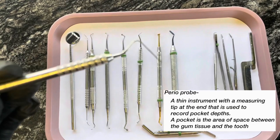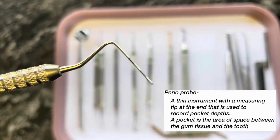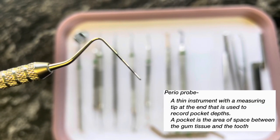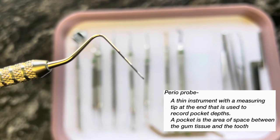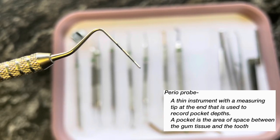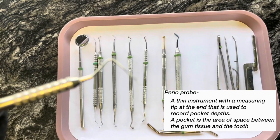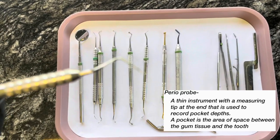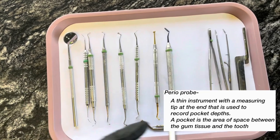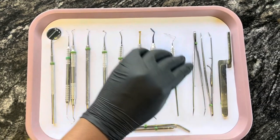Next I have a periodontal probe. A periodontal probe is used to measure the gum tissue — you can see those lines, and those are the millimeters for you to measure. We hardly use these on the doctor's side, but when we do, it's nice to just have them in your instrument pack. Mostly those are used on the hygiene side.